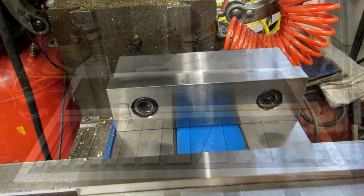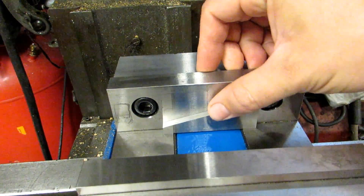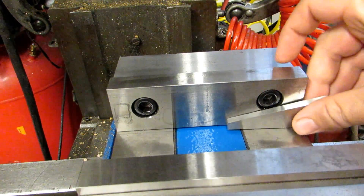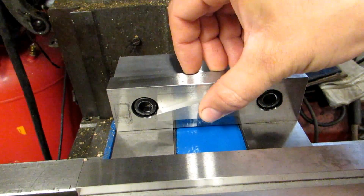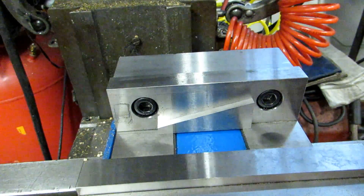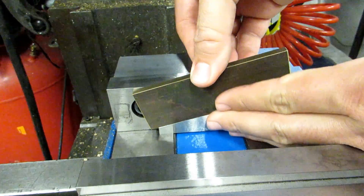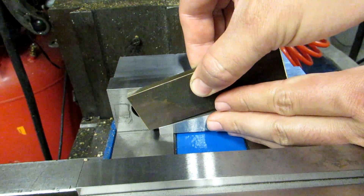To set these up, take whatever angle you want — in this case a 15-degree block — and put it down in your vise. Bridge the gap between the ways or put it all the way to one side, whatever gives you the clearance you need. You can also set it up on a parallel so it sits higher for a smaller piece. Then you put your material down on top of the block, and your material is now angled by 15 degrees. Like I said, you can add and subtract blocks if you need 17 degrees or whatever.